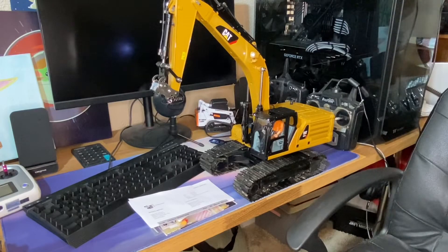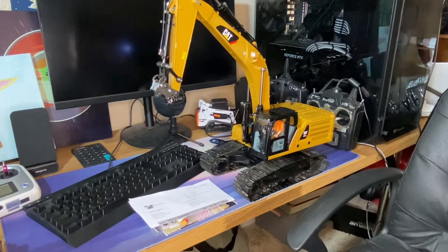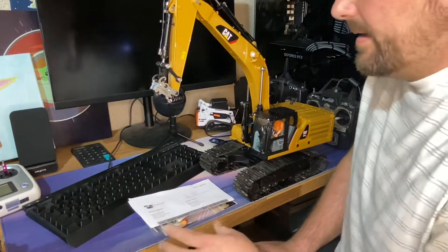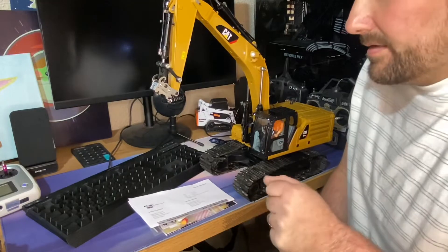How's it going guys? Welcome to RC Cincy. Today I got a video for you guys showing you some of the stuff I got for the excavator.